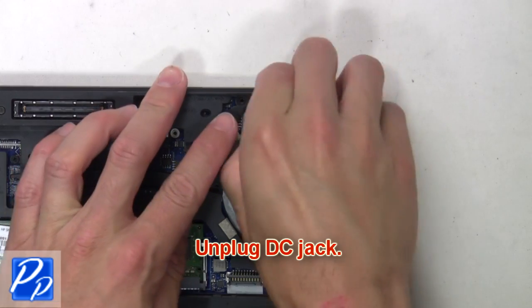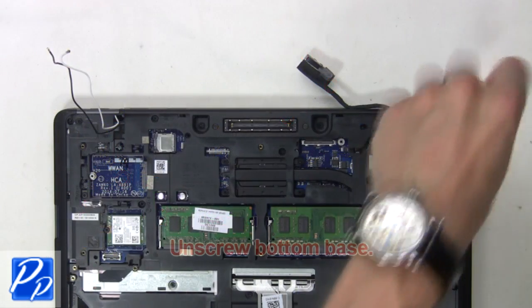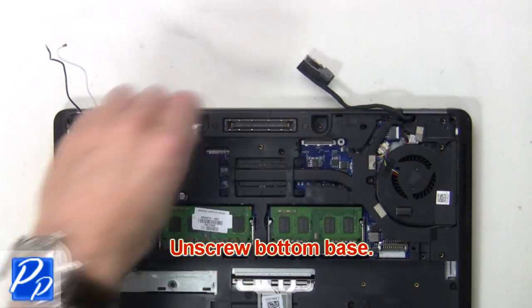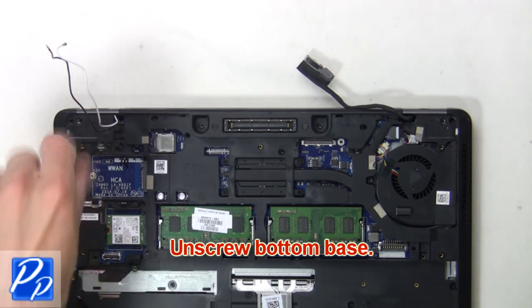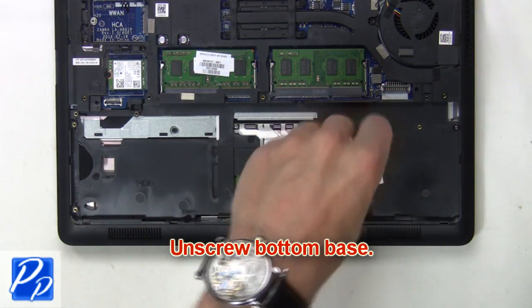Next, unplug the DC jack. Now unscrew the bottom base.